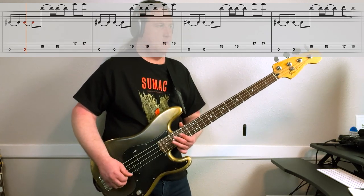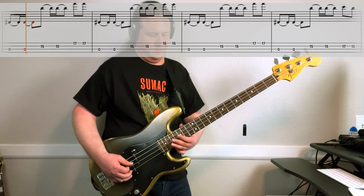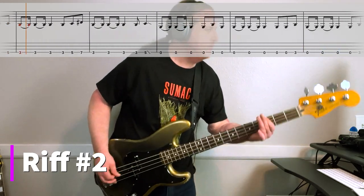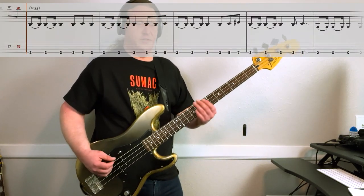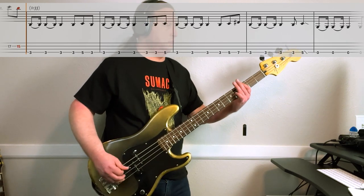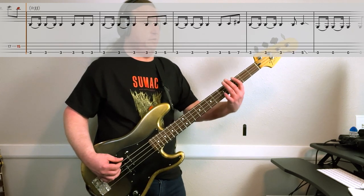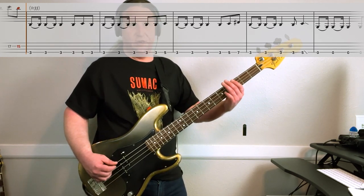Here it is at slow speed. Here's the second main riff, nice and slow. All on the low string — it's going to be a bunch of threes, then we go three, five, three at the end of the measure. Next one, we do a bunch of threes and we end on the five.